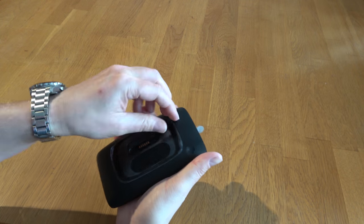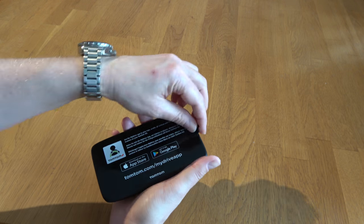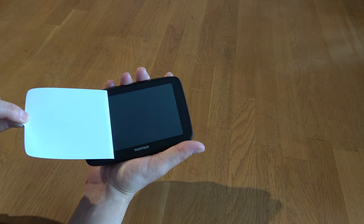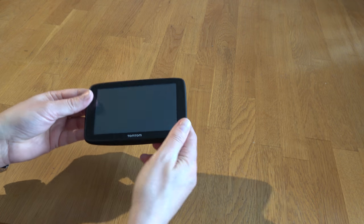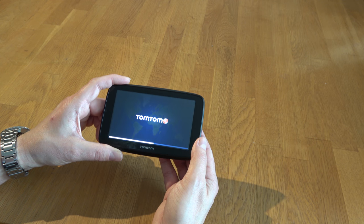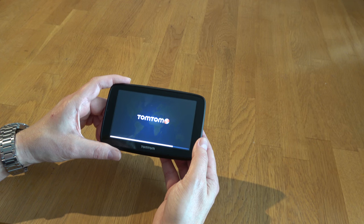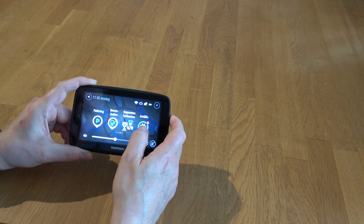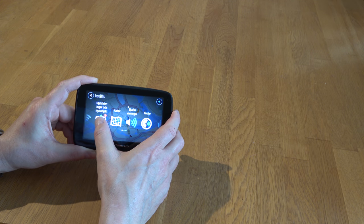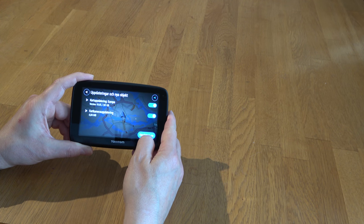Taking the plastic off — in the back it's a big speaker, that's good. It's a big screen; I think it's five inches. The thing with this device is that it has Wi-Fi, so you can update it on Wi-Fi without needing to connect it to the computer. Updates, new objects, Europe speeding camera updates — press update now.